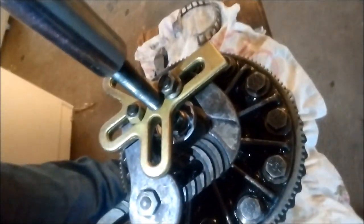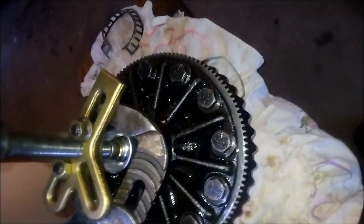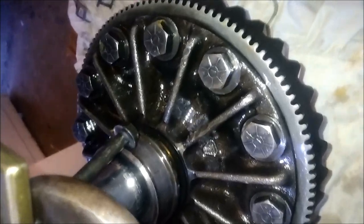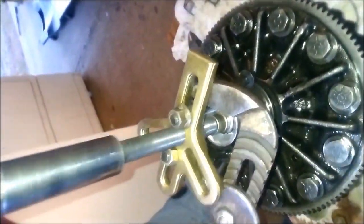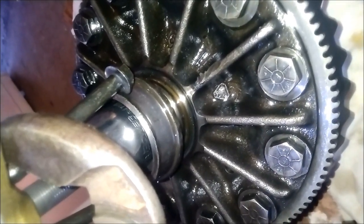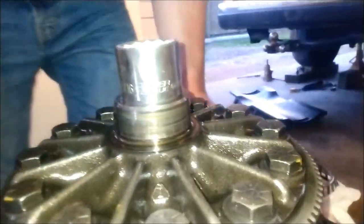We decided to use channel locks instead. Hold tight on the channel locks — go! Zing! It actually pulled it out. I need that race to press the new one on.